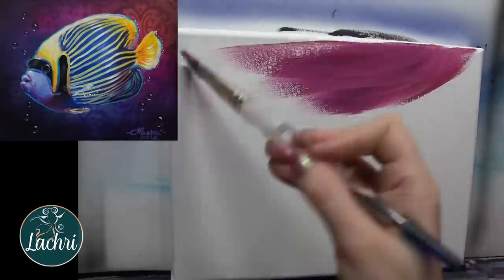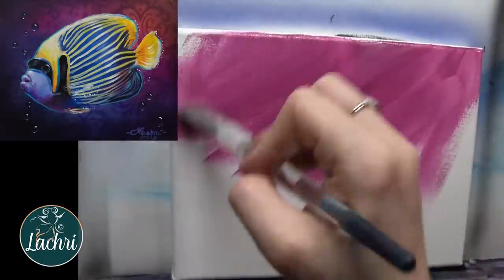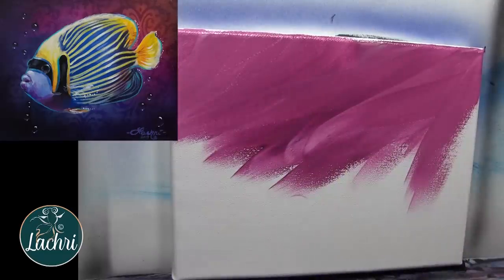Before we start on this tutorial, make sure to watch all the way to the end where I've got some bonus footage of a painting demonstration that I did at Aquashella, along with some photos. Now onto this.